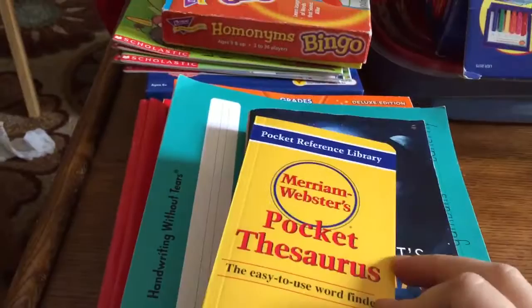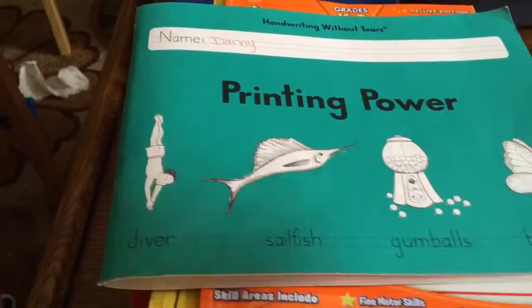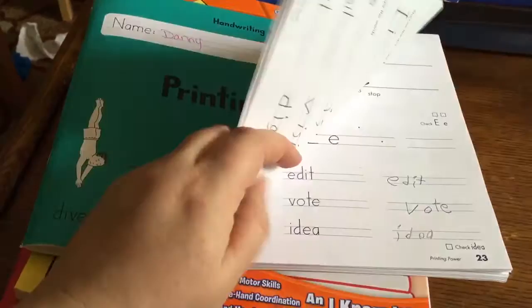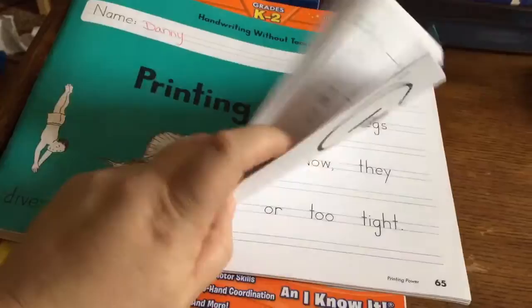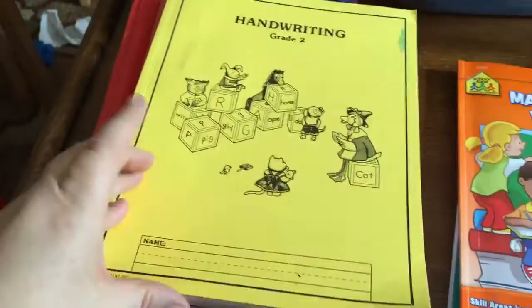This whole stack is all our handwriting and language arts type of stuff. I got him a pocket thesaurus and a student dictionary. He's a little behind when it comes to handwriting — that's the only thing he's behind in, his handwriting is pretty sloppy. So I got him Handwriting Without Tears Printing Power, and he's already about halfway through it. And then we also have this one I found at Toys R Us — Manuscript Writing.